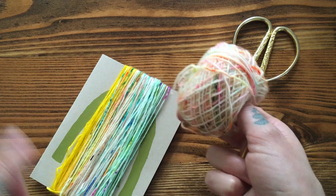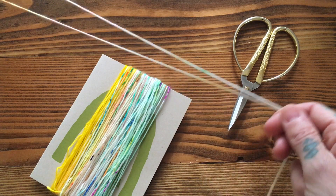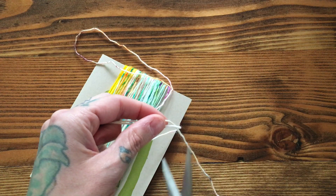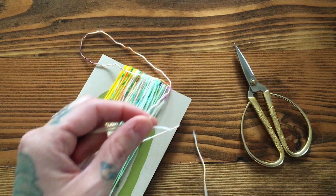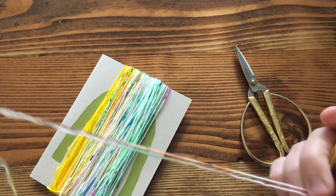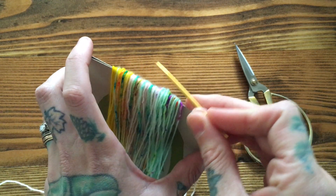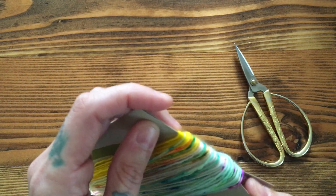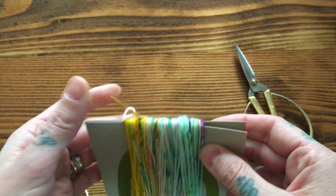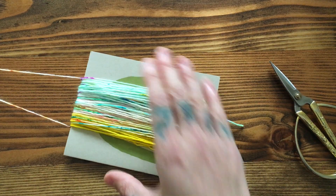I chose one of my middle colors — this is Poppy from Hedgehog Fibers — and you want to have enough length to attach it to your shawl, so I always do a little extra. I thread that onto my tapestry needle and feed it through the gap in the thank you card — it's just as easy through the top of a piece of cardboard too. I insert it underneath, then tie the top of my tassel, and now I'm gonna go ahead and cut the bottom.